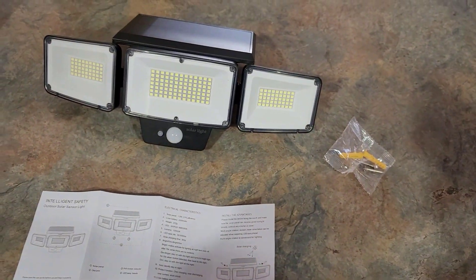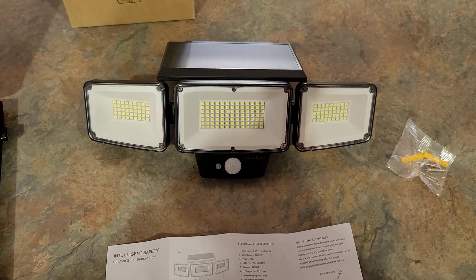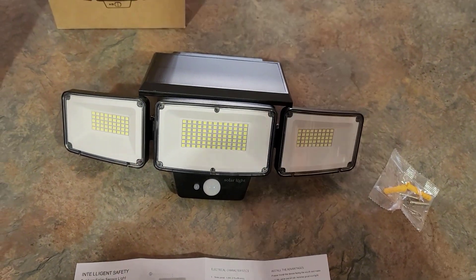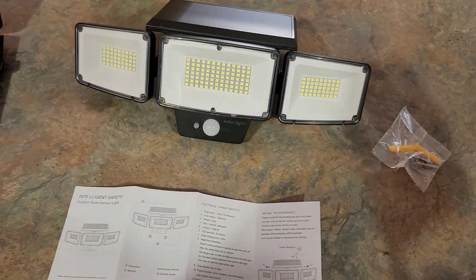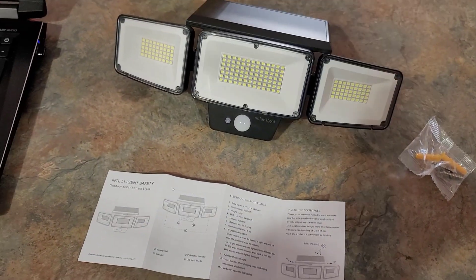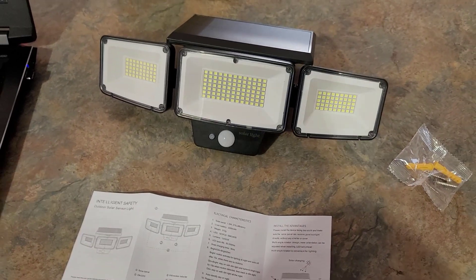The second setting is where it's dim all night and if it detects motion it kicks on high, then it kicks back down to dim after the motion. The third setting is where it just stays on dim all night long. It automatically detects when it gets daylight and automatically detects when it gets dark, and that's when it activates.